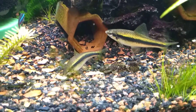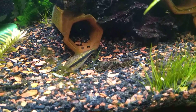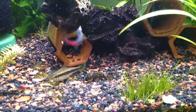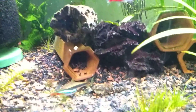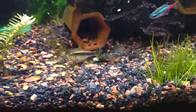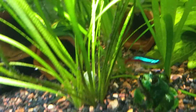A few siamese algae eaters will go in the big 40 gallon when I get that going, because I kind of want this just to be a pleco tank with a few tetras thrown in. The other tank will be shrimp, and if I can get those ember tetras to breed, that'd be fantastic — a whole tank full of ember tetras.